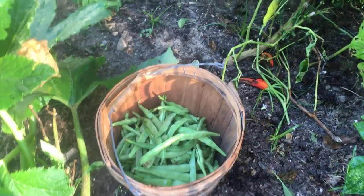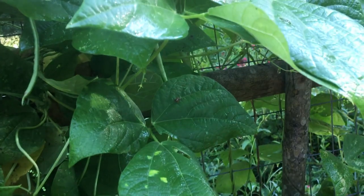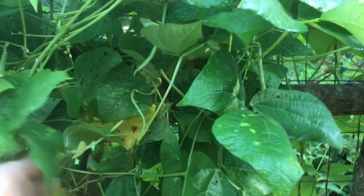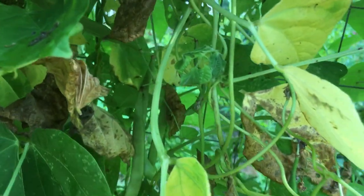They call these rattlesnake beans for a reason — I think it's because they hide from you. It's really easy to miss them; they're very well camouflaged. What I've been doing is coming in here and lifting back these leaves — see, right in here behind the dead leaves there's some beans. I wouldn't have seen them if I hadn't lifted up these leaves.